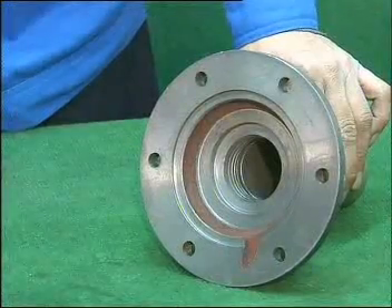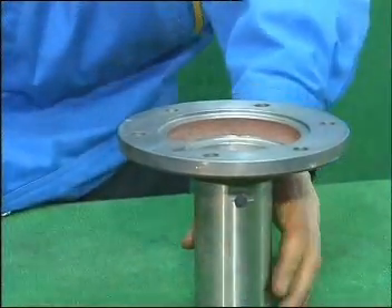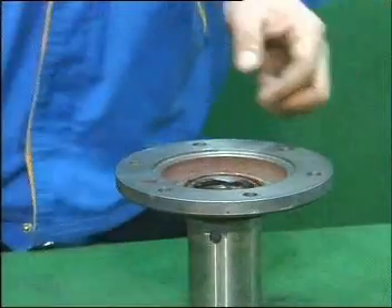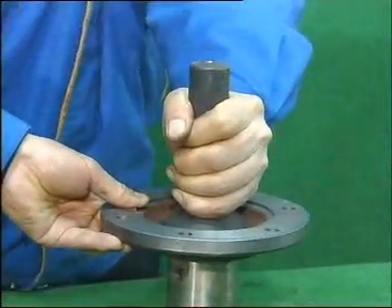Take bearing cover of input shaft with the contact interface upward. Put it straight on the bench. Take oil sealing of bearing cover, apply lubricating grease with the flat section downward and mount it into the corresponding hole.